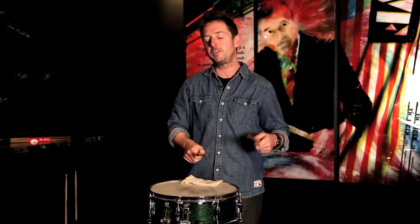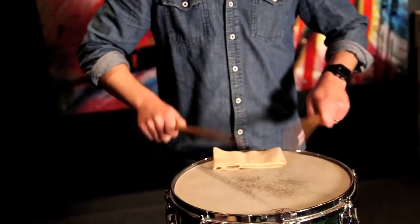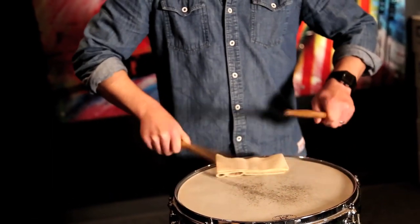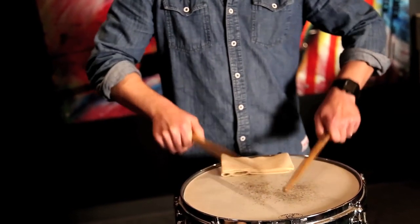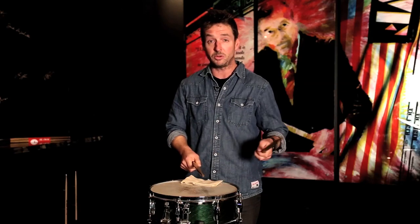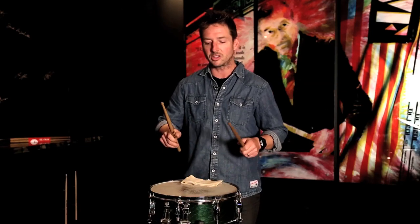If I shorten that so I do only half measures of each, that's going to be this. Now let's open up those doubles — make them actual doubles, so it's not a crush roll anymore.